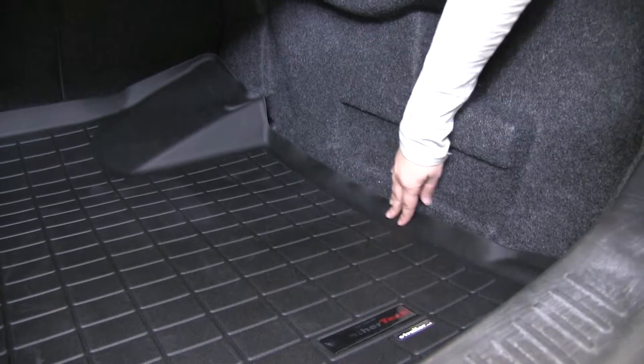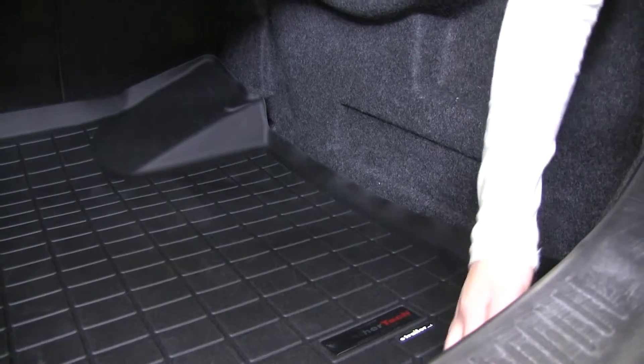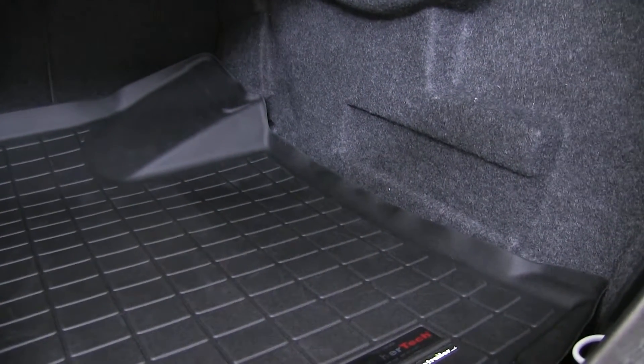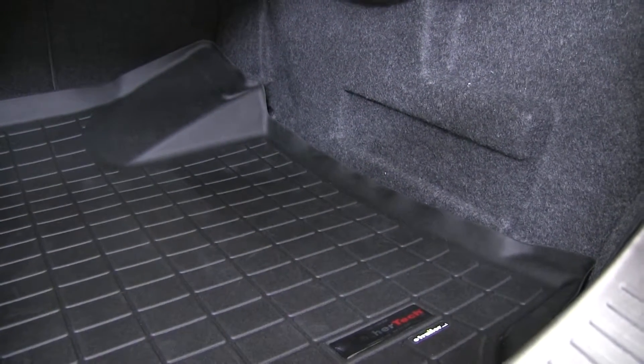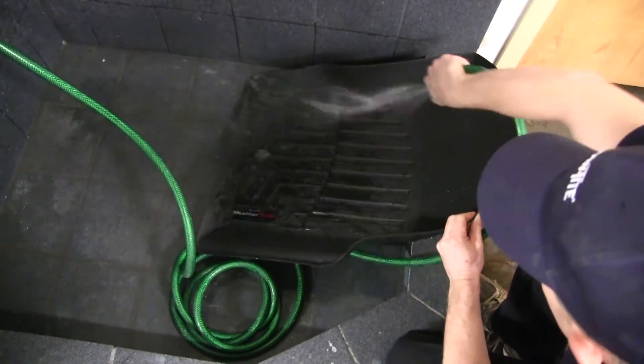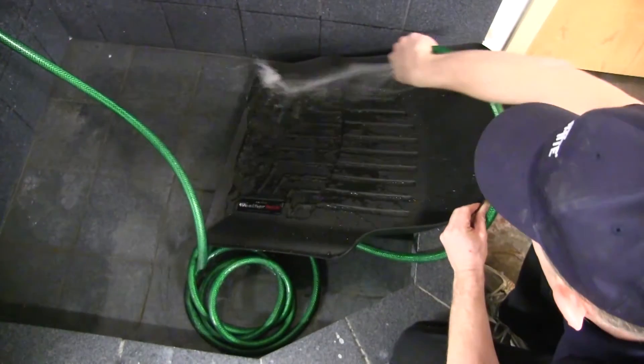We also have a nice raised edge around the side of the cargo liner to keep any dirt and debris from getting on or underneath that carpet area there. These are very simple to clean — simply remove your cargo liner, clean with soap and water, and then either hand dry or hang to dry.